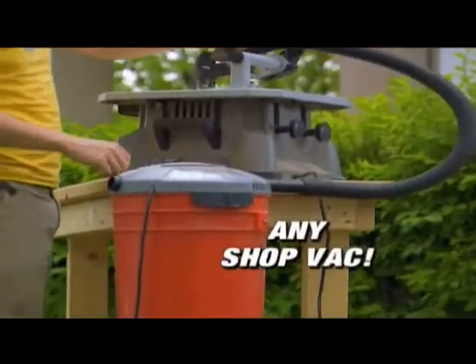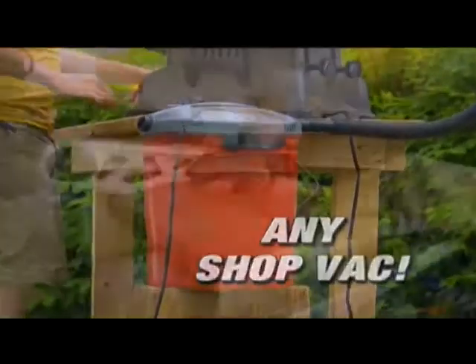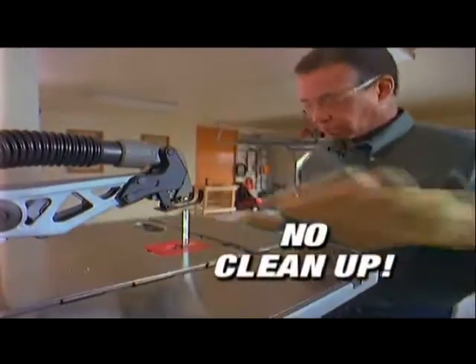And even better, the vacuum hose attachment allows you to hook up any shop vac directly to the Blade Runner, eliminating all the mess. There's no cleanup necessary.